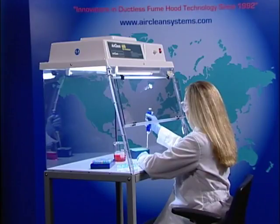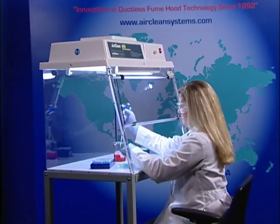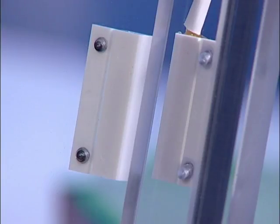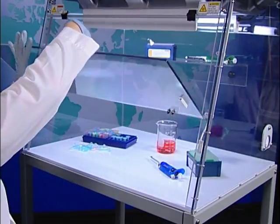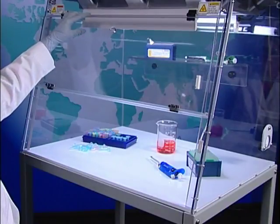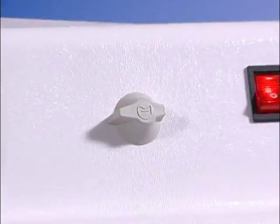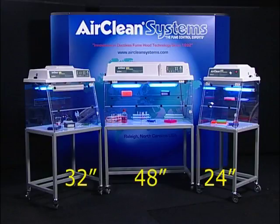The dead air box is constructed completely from UV-resistant materials. Designed with operator safety in mind, the workstation is equipped with a sash safety switch that automatically turns the UV bulb off when the lower sash is opened. When the sash is opened, the fluorescent bulb is illuminated. A mechanical 15-minute timer is standard on each dead air box. AirClean Systems dead air boxes are available in three sizes — 24, 32, and 48-inch width — with a standard depth of 24 inches.